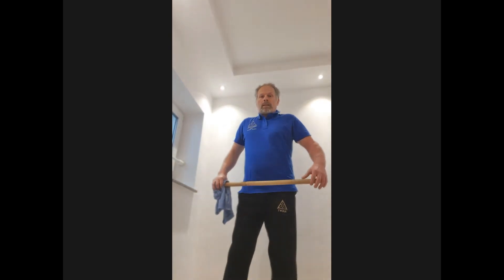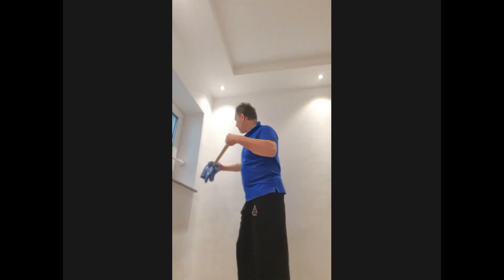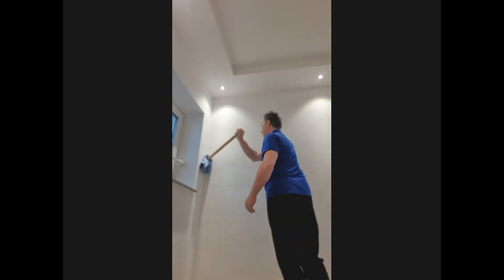Here you go. Remember our last exercise where we put the stick against the wall? We're doing the same now, but now we're changing it to a grip. And you start moving around, step to the side, turn — you bring your body into awkward positions, whatever they might be.